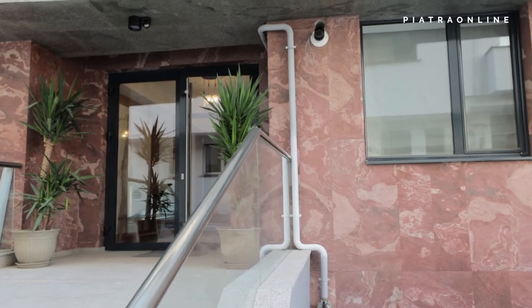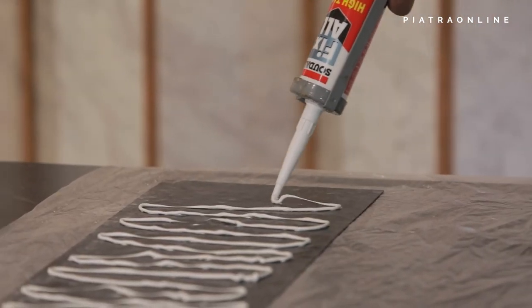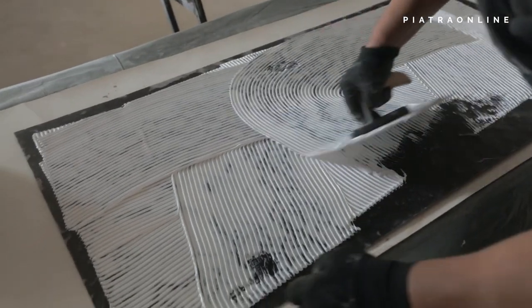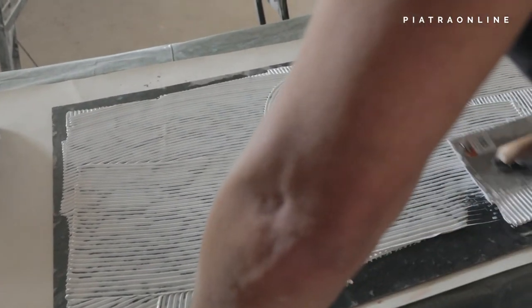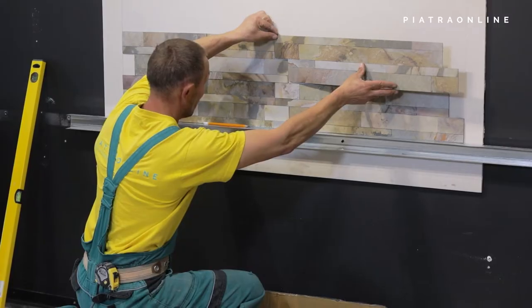Even if you don't have mounting skills, you can install Flexible Slate yourself. Here's how. Cover the plate or support surface 100% with glue using a gun or a small-toothed trowel. In the case of panels with M3 adhesive on the back, they are glued directly to the substrate.